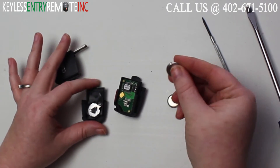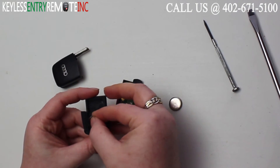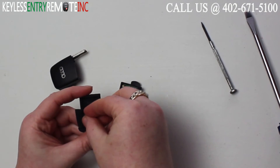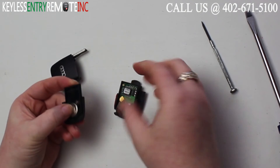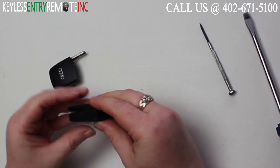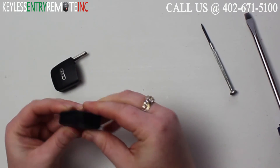Once you have the old batteries out, all you need to do is replace them with new batteries. With this key fob it is plus side down. You stack them one on top of the other. Once you have both of those in there you can go ahead and snap this smaller piece of the key fob back together.